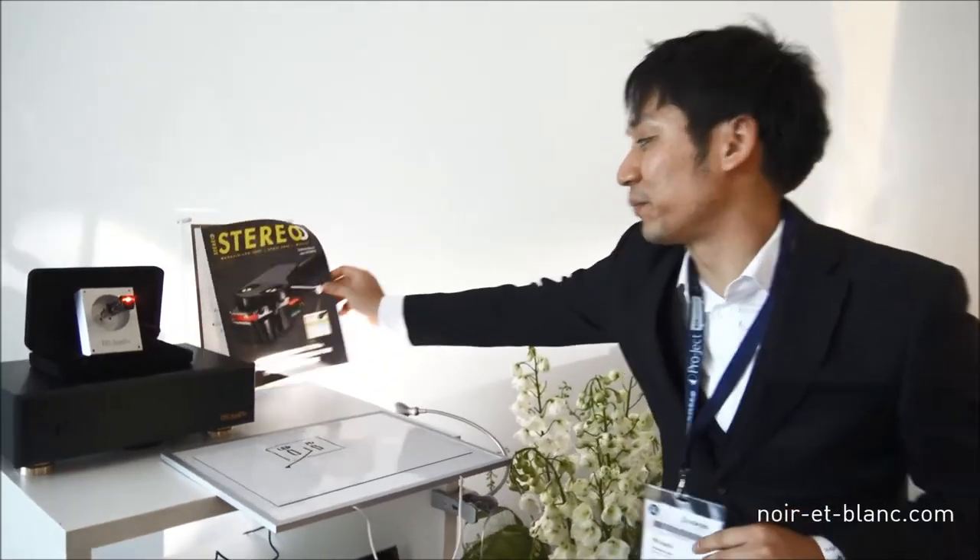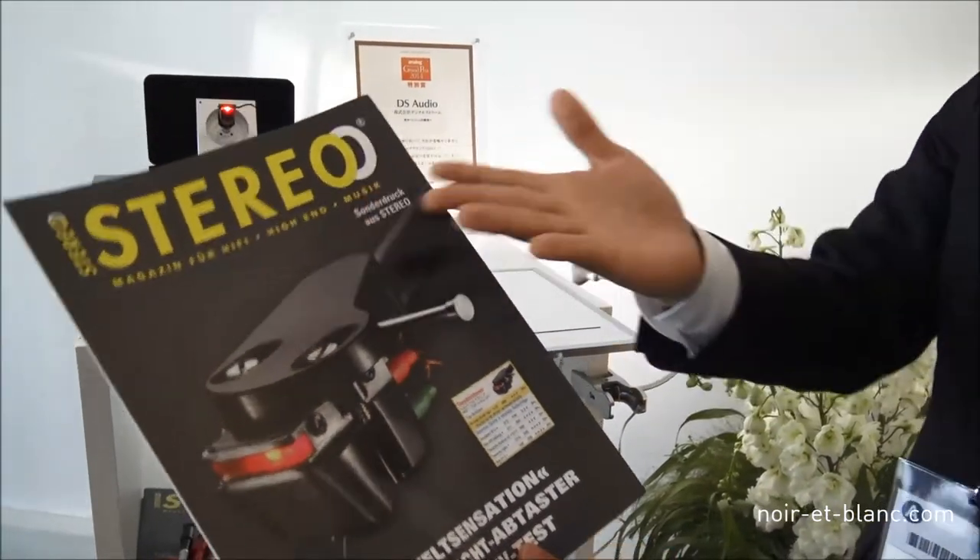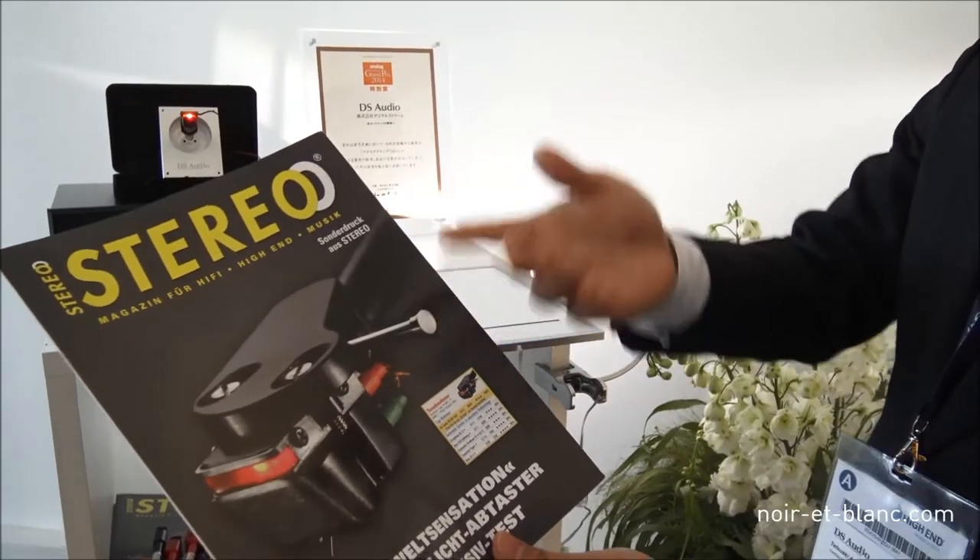We are getting 100% points from this magazine. This is the world number one cartridge, they say.